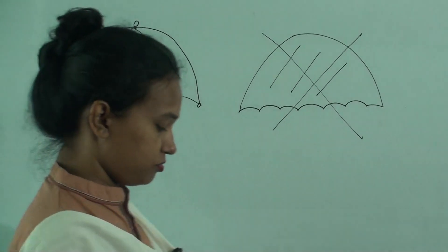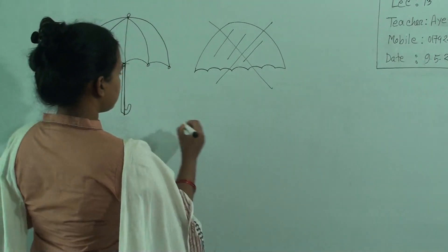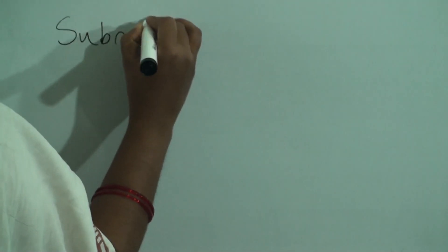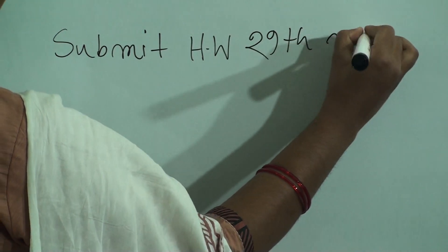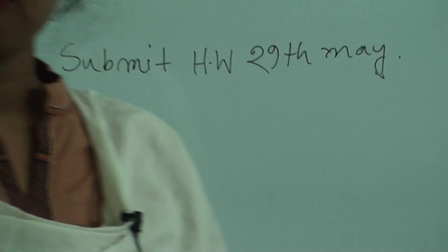So, dear students, I hope all of you understood my today's class. Practice at your home and submit your HW at your school on 29th May. Look at this very carefully — submit HW 29th May. Thank you for today.